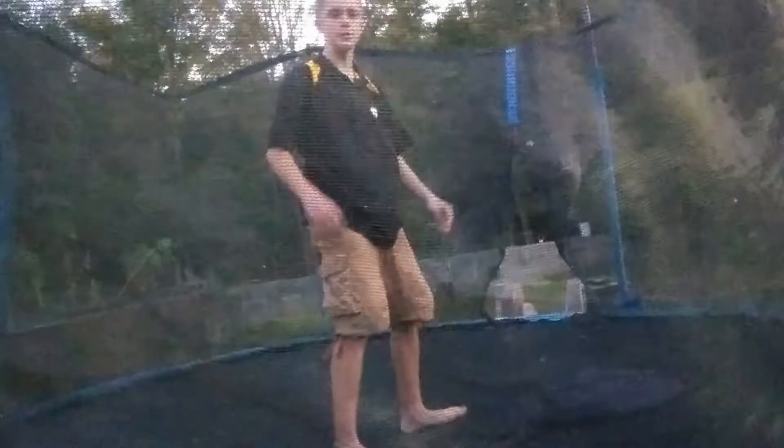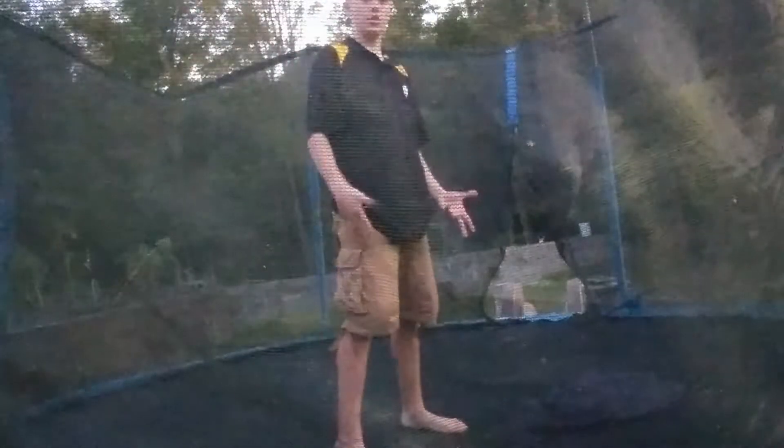Imagine your head just going in between your knees. If you want, you can put your hands like this. If you want to add a jump to that, you're going to have to practice slowly moving your hands away.